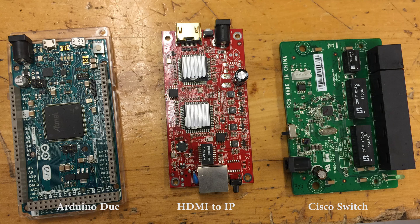The Ethernet cable connects to the Cisco switch, which connects the base station, Arduino, Raspberry Pi, and an HDMI-to-IP converter in a single network. Data packets can easily flow between these components.